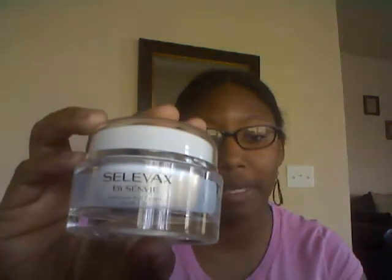Hey guys, it's Dami and I'm going to do a product review on the Celivax Intensive Scar Cream by Semby. I got this here from Thomason to review.